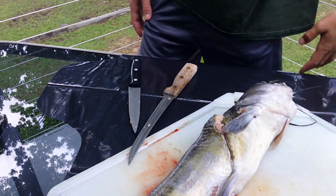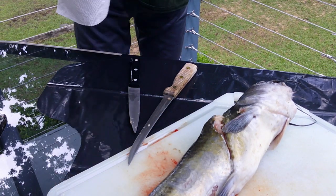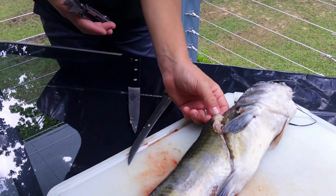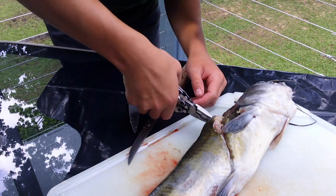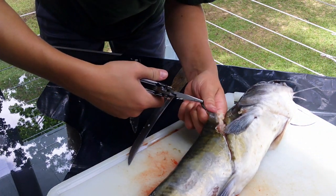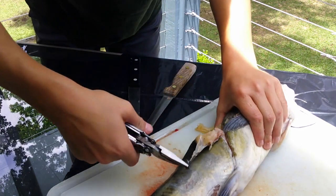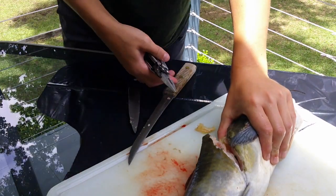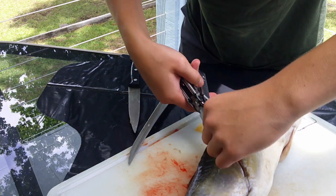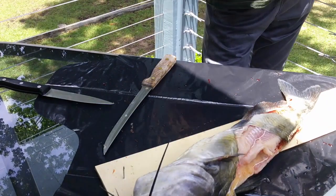I'm gonna get that — where are my paper towels? Alright, try to get the skin off now, somehow. That's peeling off the meat.